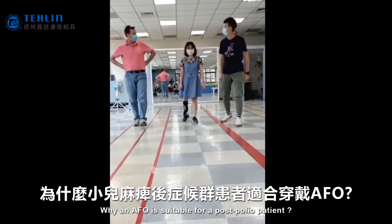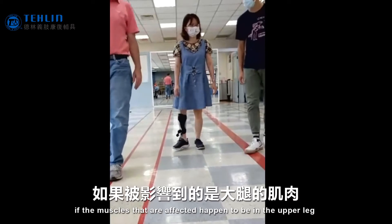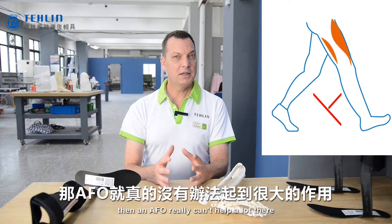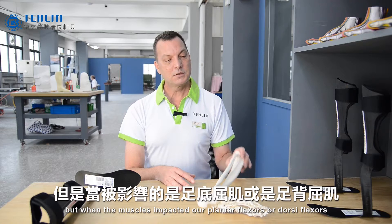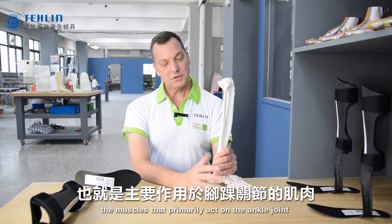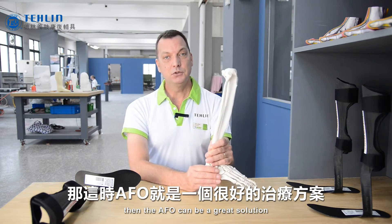Why is an AFO suitable for a post polio patient? Polio affects the muscles of the lower extremity. If the muscles that are affected happen to be in the upper leg, like the quadriceps or the hamstrings, then an AFO really can't help a lot there. But when the muscles impacted are our plantar flexors or our dorsiflexors — the muscles that primarily act on the ankle joint — then an AFO can be a great solution.